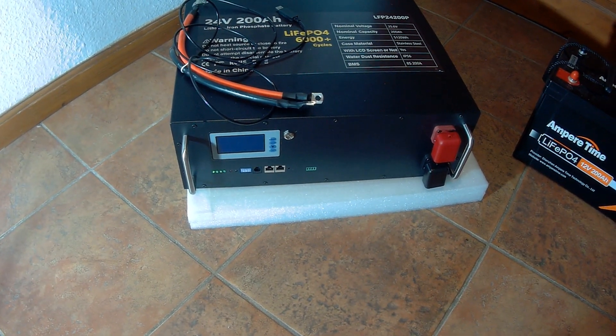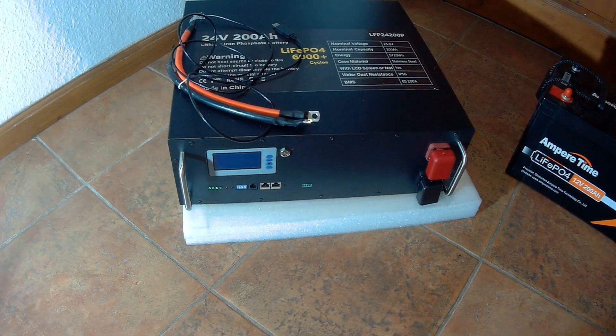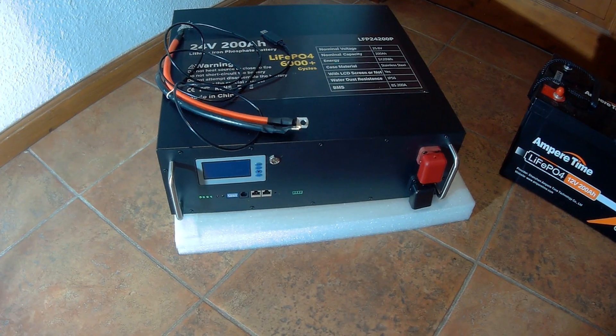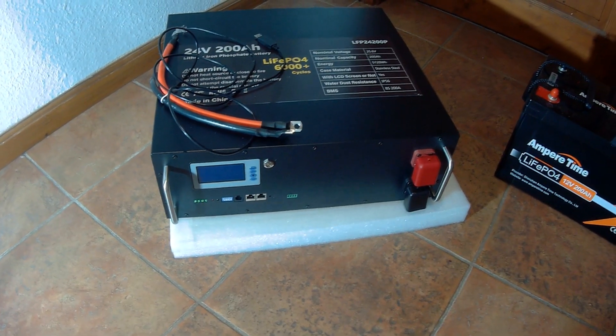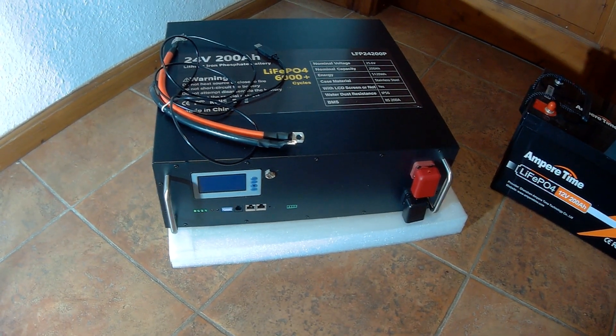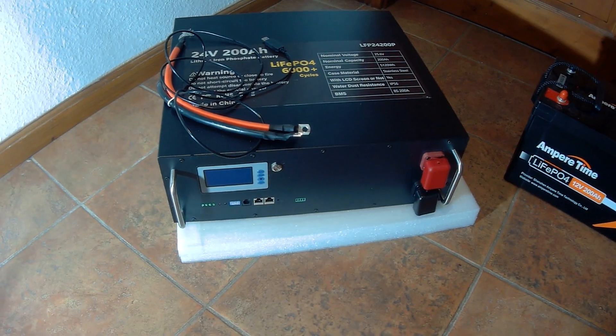The next video will show how I connect it into my 24 volt test system and how it works. I may also show you some screenshots of the computer programming software. For the moment this is just a quick overview.